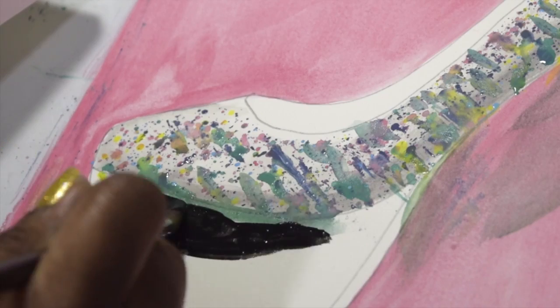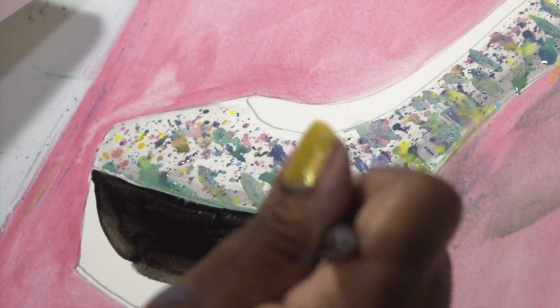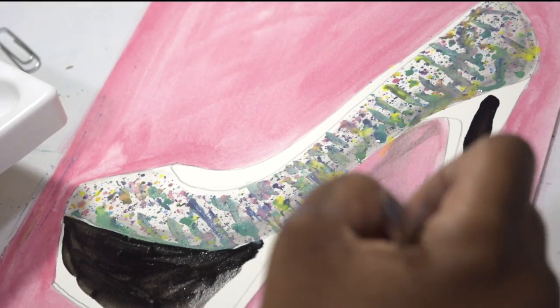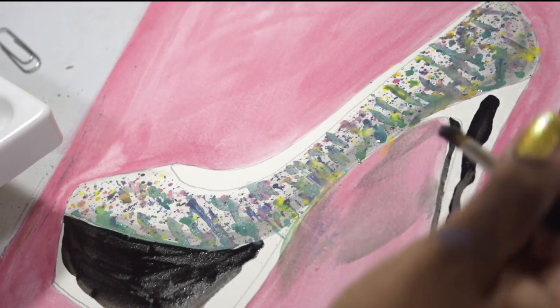I'm now painting the platform heel black. I actually think that platform heels are quite comfortable — but who else feels that way? Leave a comment.